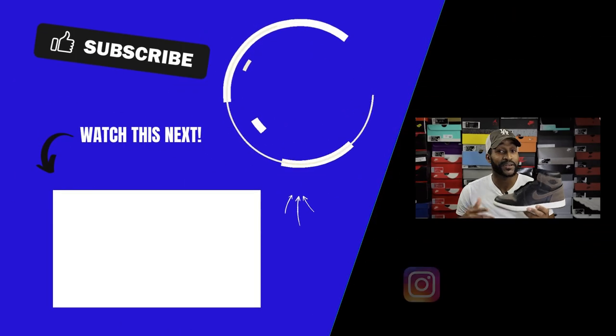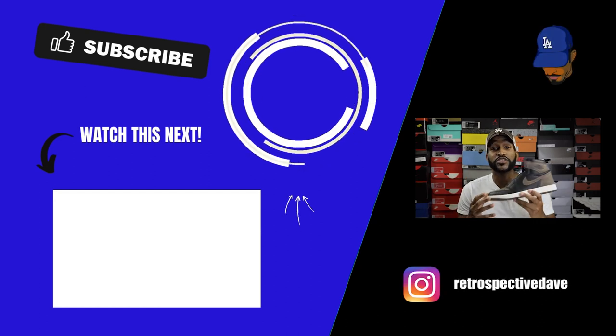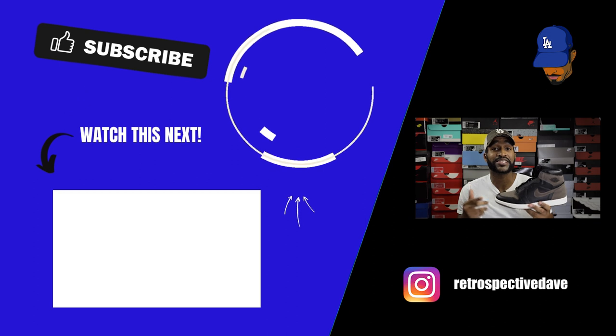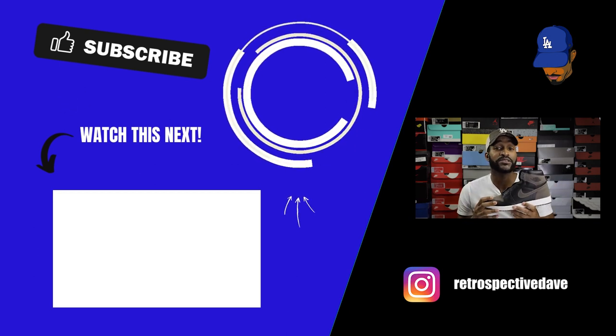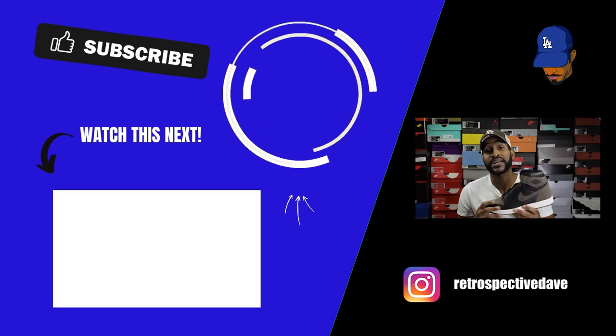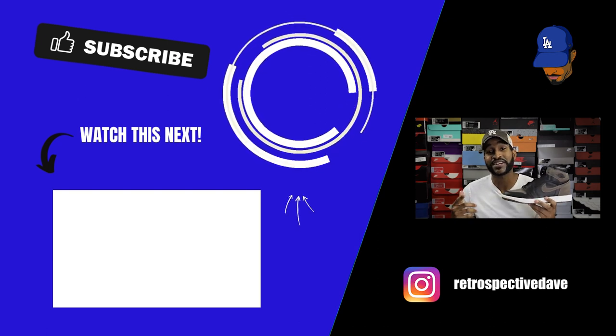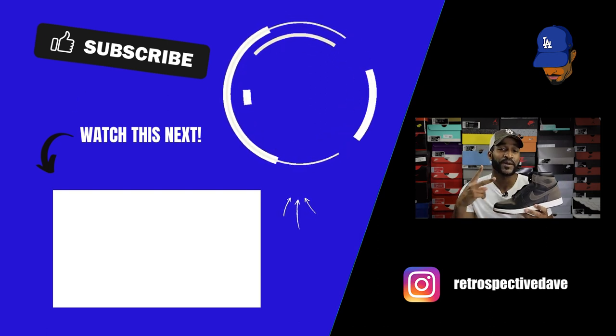That'll wrap up today's legit check on the Palomino Air Jordan 1. Let me know what you all think about the shoe in the comments section — do you love it, do you hate it, are you indifferent? If you have any questions about your shoe that I didn't answer in the video, please hit me up on Instagram at Retrospective Dave and I'll be happy to answer any questions you may have. Until then, stay fresh, blessed, and free of stress, and I will see you all in the next video. Peace.